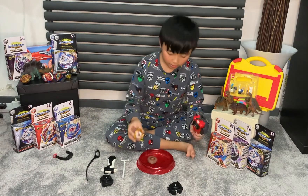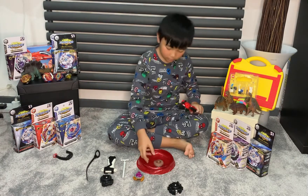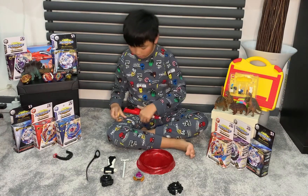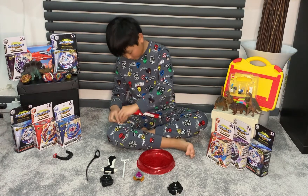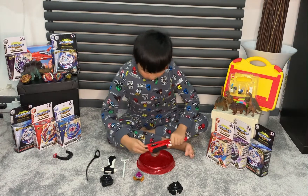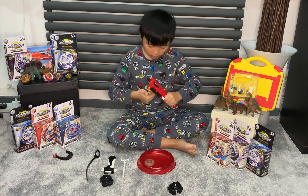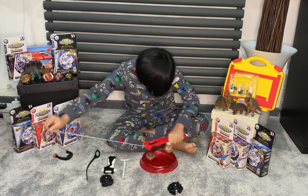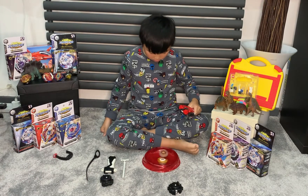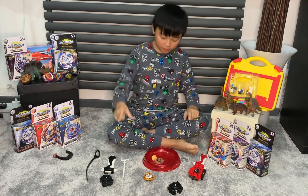Wonda Vulture had the best spin, so let's try a battle again. Three, two, one — simultaneous burst!